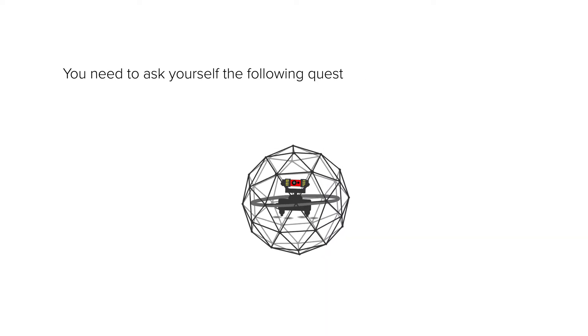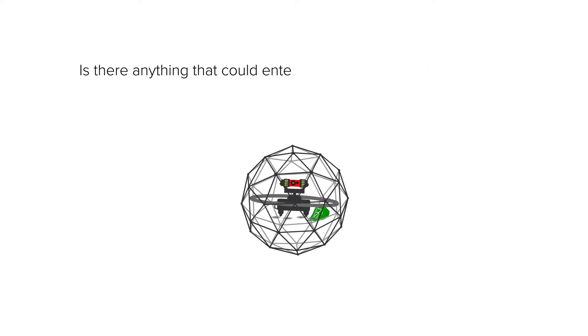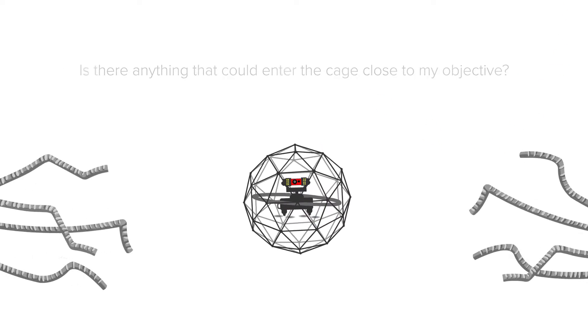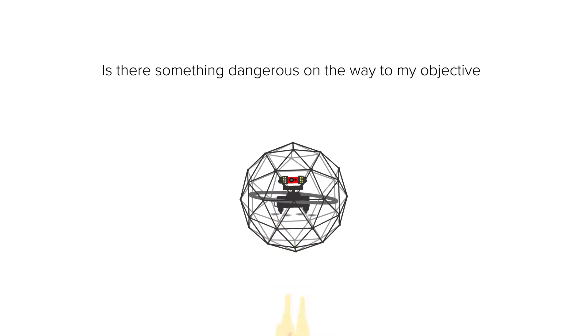You need to ask yourself the following questions for the risk assessment: Is there anything that could enter the cage close to my objective? Can the drone get stuck somewhere? Is there something dangerous on the way to my objective?